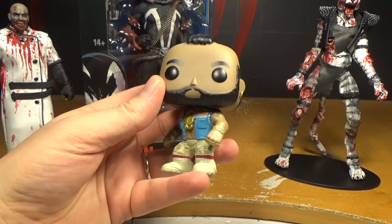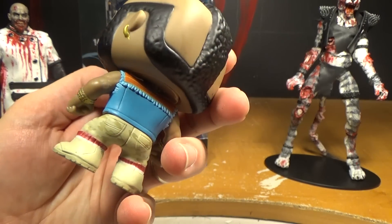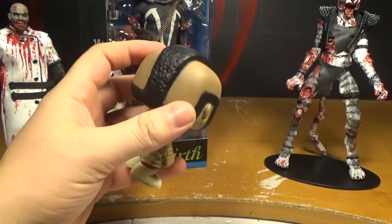I have to say I'm really impressed by the job they did on his camo pants — that little tiny pattern looks pretty cool. That's pretty cool, I like him.